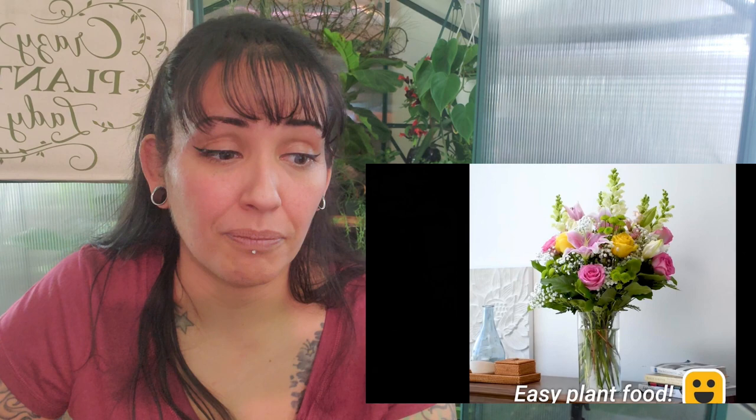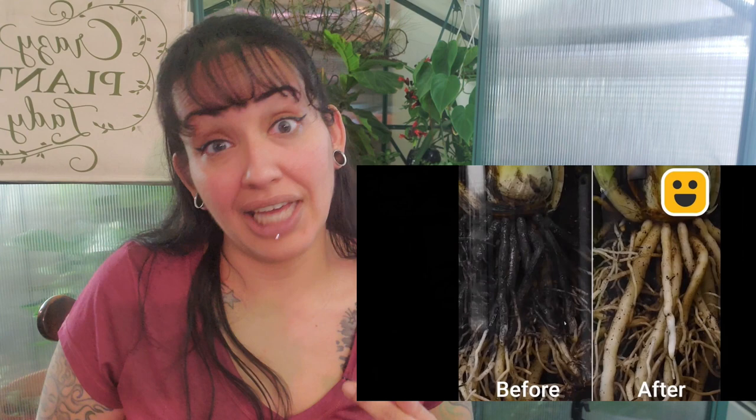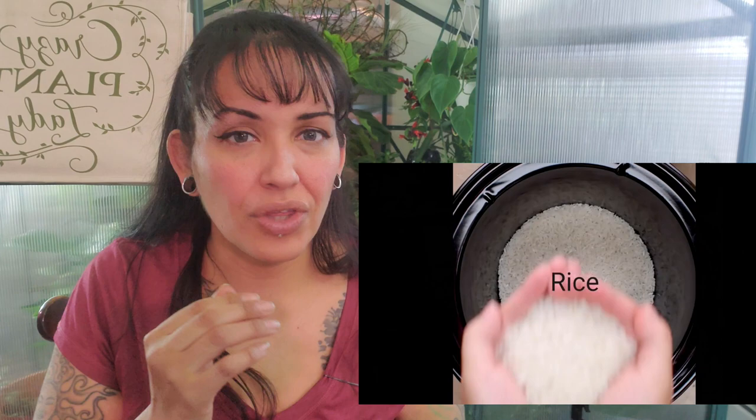Root rot — hydrogen peroxide and water. Nobody tells me the amount. Is it a one-to-one ratio or what? This plant has been through a lot of root rot. Once your root rot is too far gone, I don't think hydrogen peroxide is going to work at all. I still don't think that just watering from the top of the soil will do that.